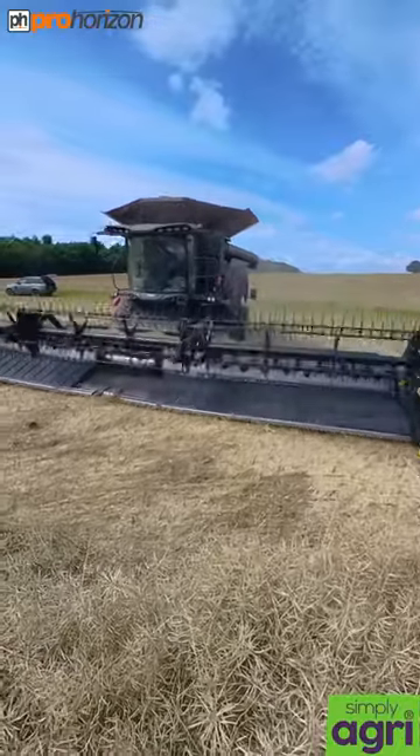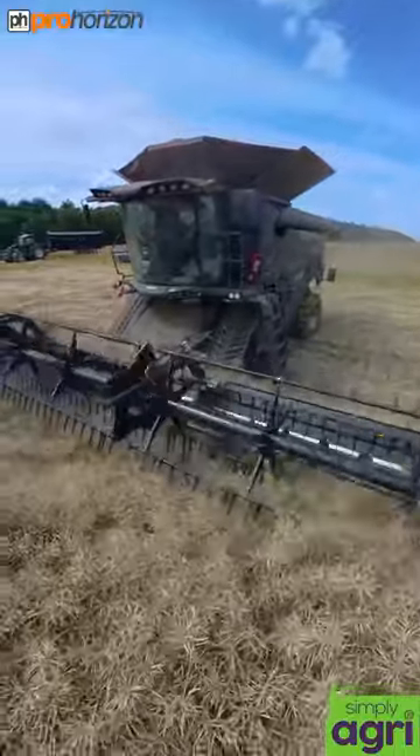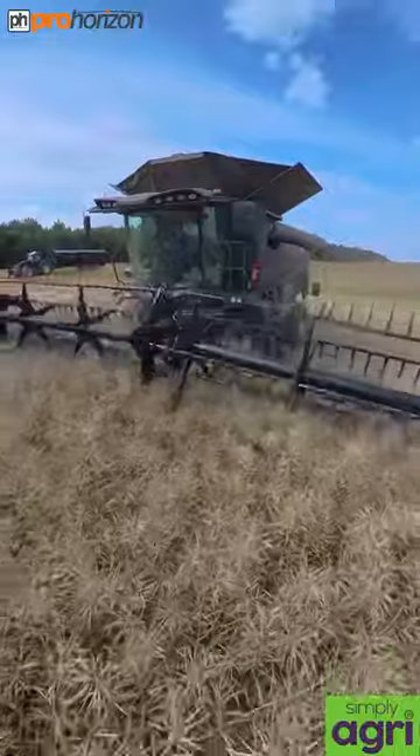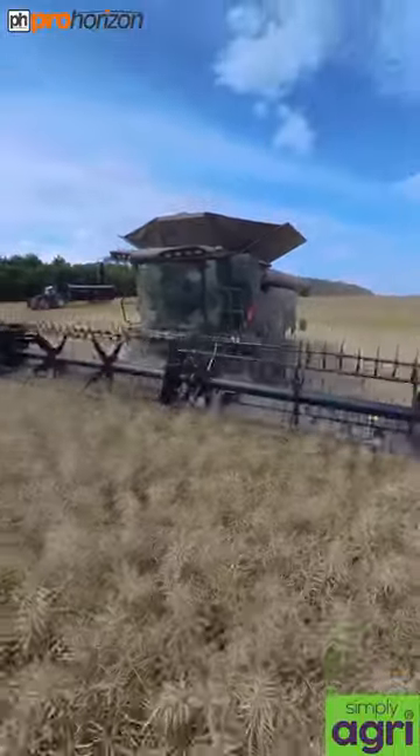Coming towards me now is the MightyFent 10T Ideal Drive. This combine doesn't have a steering wheel — it is all driven and controlled with a joystick. On the front of that we've got a 40-foot Gerinhof header.